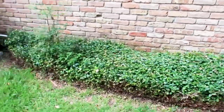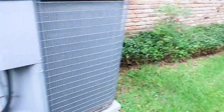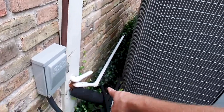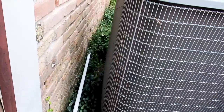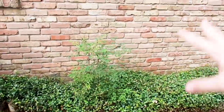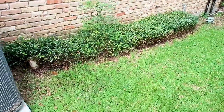This is the best area for termites. You have heavy foliage, and right here — this is the primary condensate drain line for the AC, and it's terminating right into this foliage. So you have water, heavy foliage, and moisture. Your house is made out of wood. Perfect area for termites.